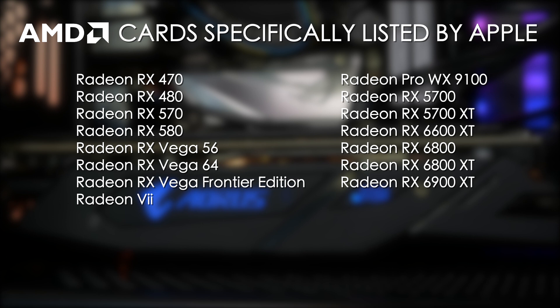Then the Navi cards are the Radeon Pro WX9100, RX 5700, RX 5700 XT, RX 6600 XT, RX 6800, RX 6800 XT, and the RX 6900 XT.